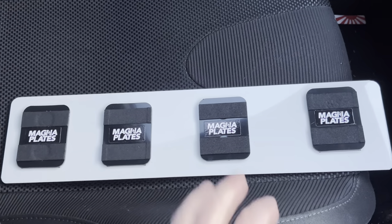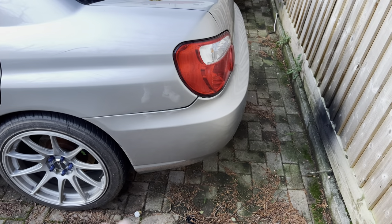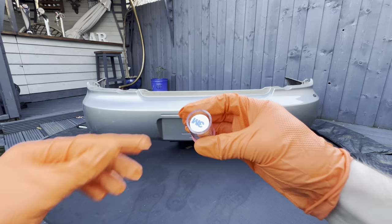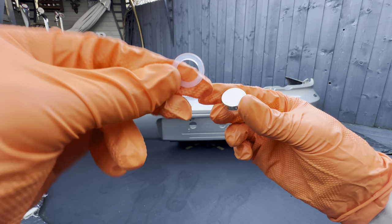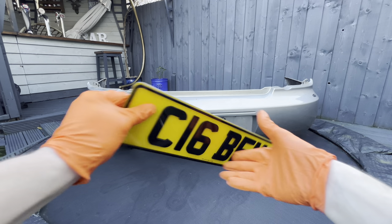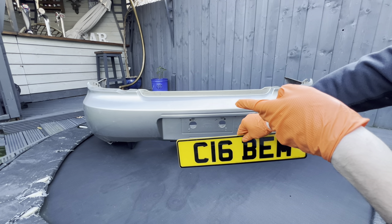Depending on what car you have, you may be able to go under the bumper and slip it up. I'm not going to do that today — I want to show you how to actually install this properly. Now I'm putting on these magnets. They have 3M adhesive tape on there already. You can see there are some magnet blocks — these don't need to be included, they're just to make it easier to separate the magnets from each other. Get your plate, make sure you've got the magnets installed on the back, then put four magnets on the bumper side and line it up.